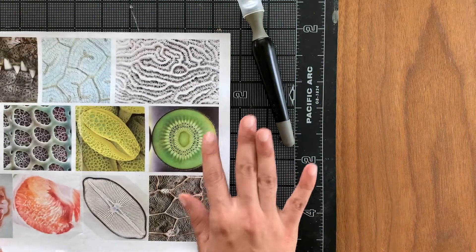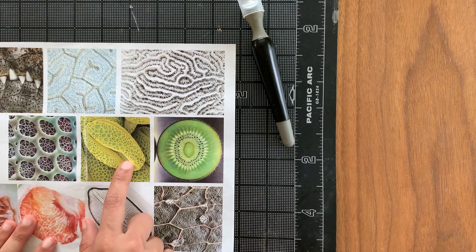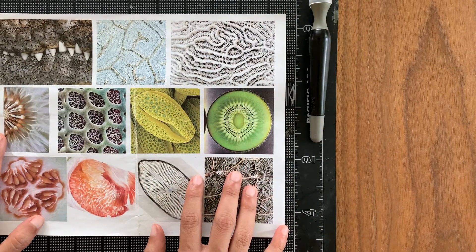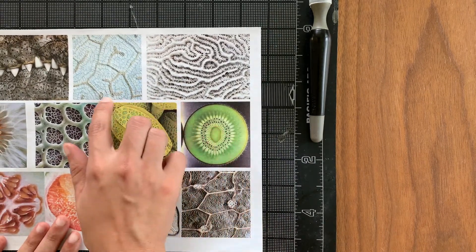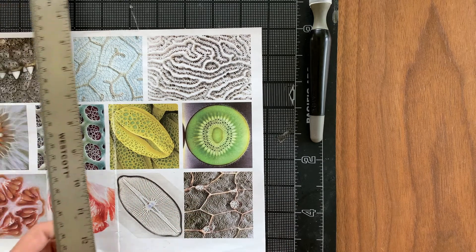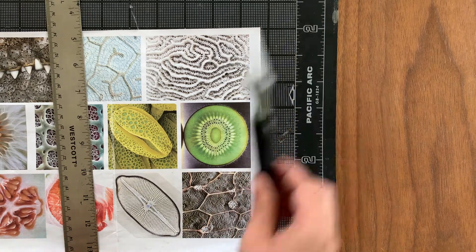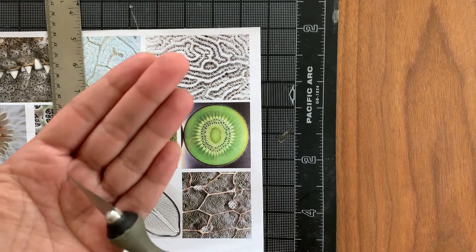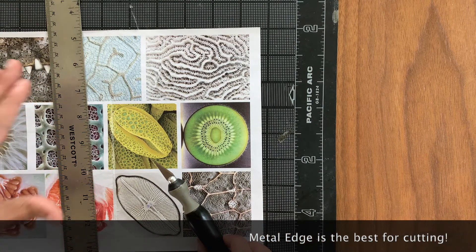I have some examples here — I'm going to show you how to cut straight lines. I'm using these images for another project; these are some really interesting microscopic images. I'm going to cut a square around one and then show you how to cut the organic shapes within. To cut a straight line you really want a metal ruler or a ruler with a metal edge. Plastic may work, but sometimes you will accidentally cut into the plastic, and the exacto knife is so sharp it will ruin a wood or plastic ruler — so metal is really the best way to go.